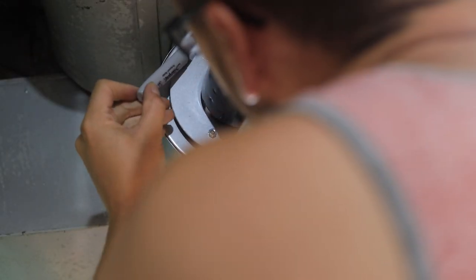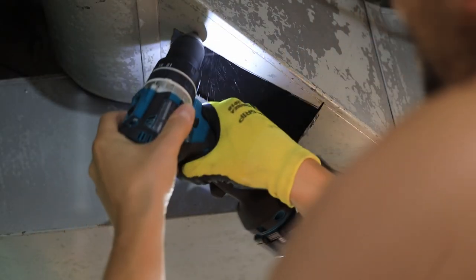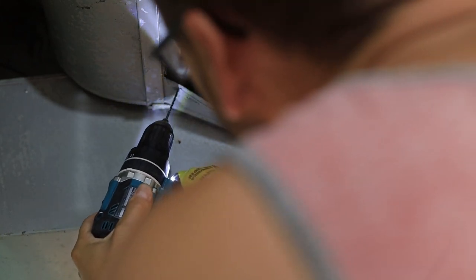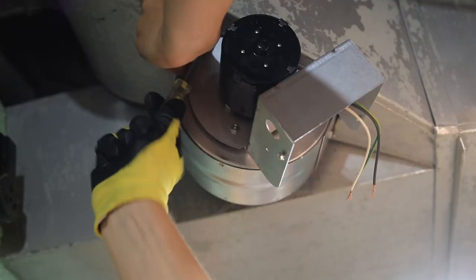With our rectangular hole cut, I next marked and drilled holes for mounting the duct booster. I used sheet metal screws. The booster I got didn't come with speed clips, but I found that the sheet metal screws worked perfectly fine.